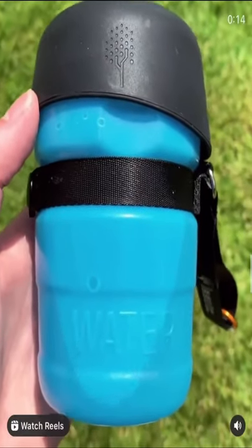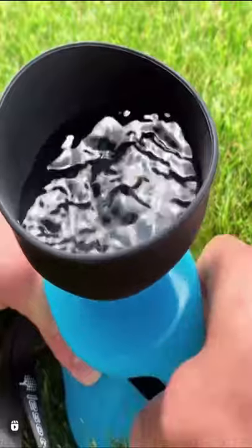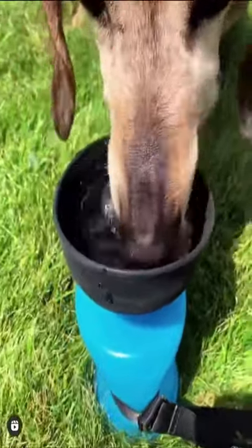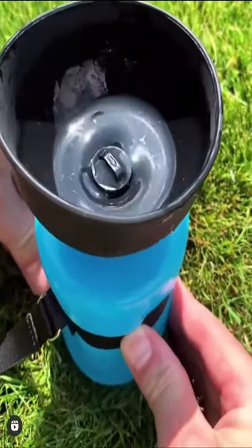This will cool your dog down in the heat. To use it, just fold up the lid to make a bowl and squeeze out the water for your dog to drink. Then when your dog is done, just release the lock on the inside and the water will go right back into the bottle.